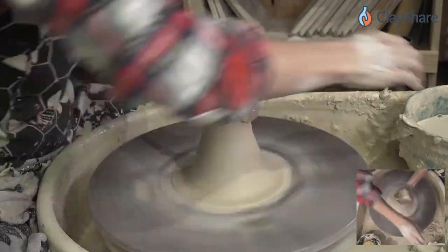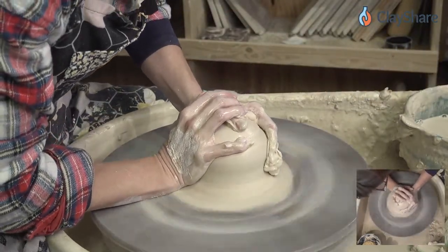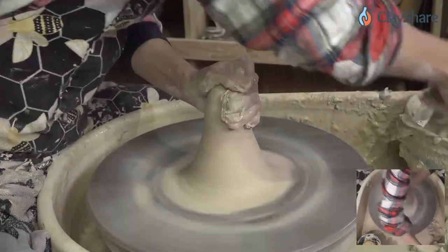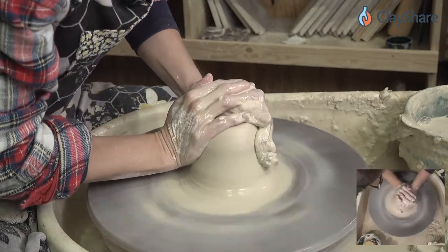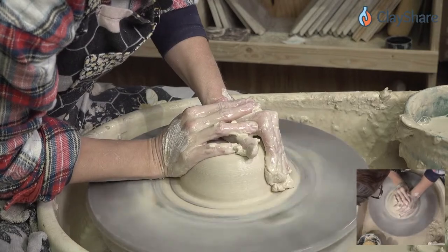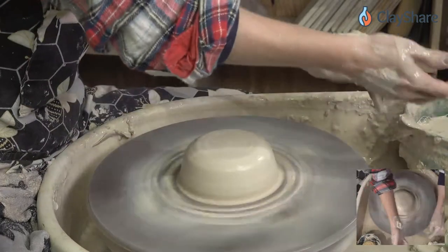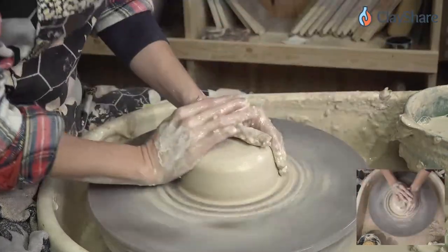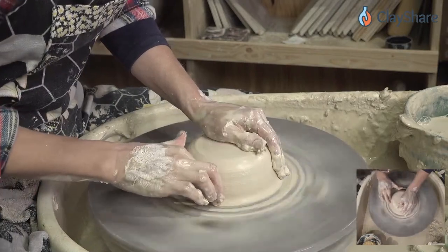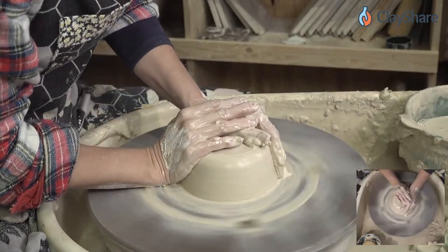Let's cone up, compress down, cone up, compress down. We're going to make a wider piece. Let me see if I can gauge our speed — go fast for centering, then back off about half, and then back off again by about half when pulling up.